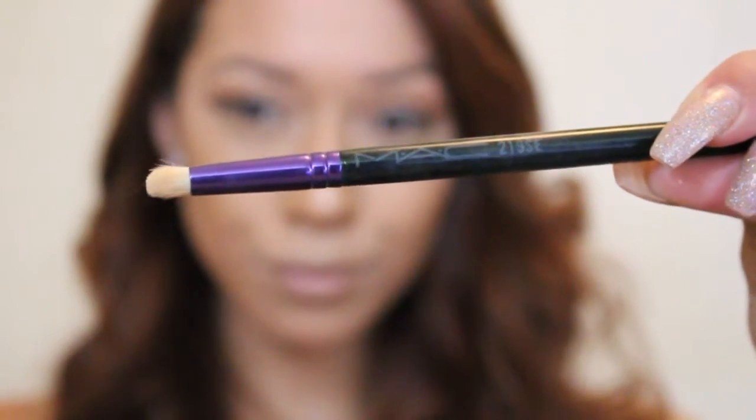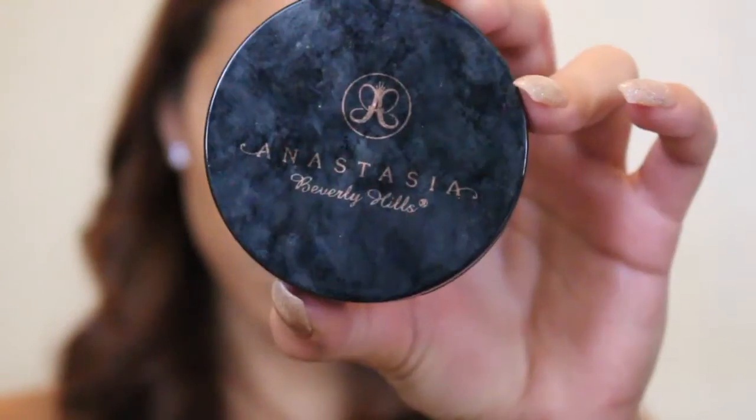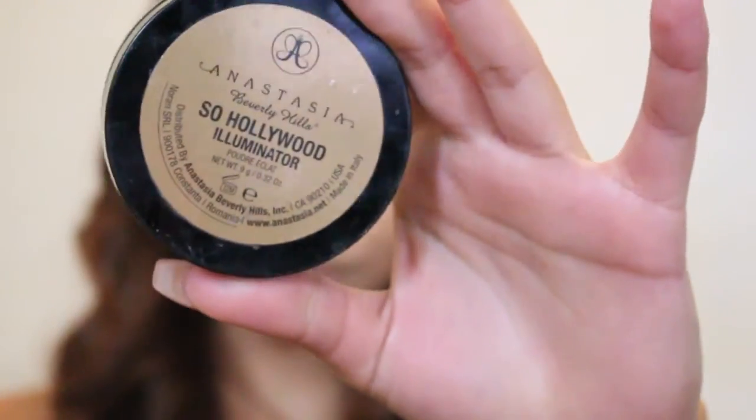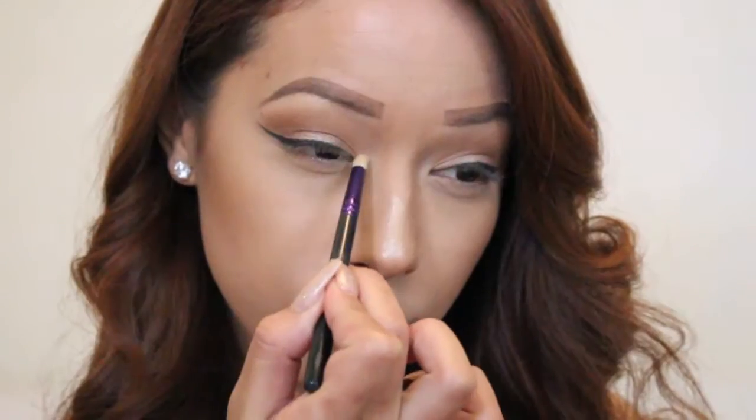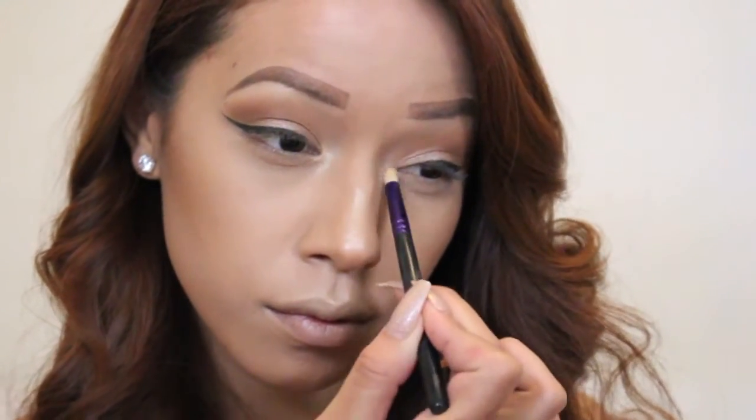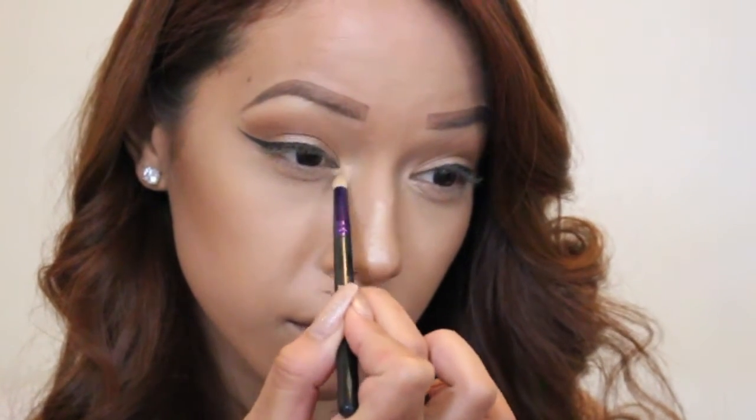Now I'm going to be taking my MAC 219 SE brush and my Anastasia Beverly Hills Illuminator in So Hollywood, and I'm going to be applying that to the inner corner of my eyes for a more awake appearance and a little golden pop.